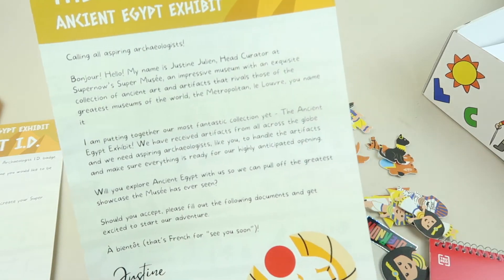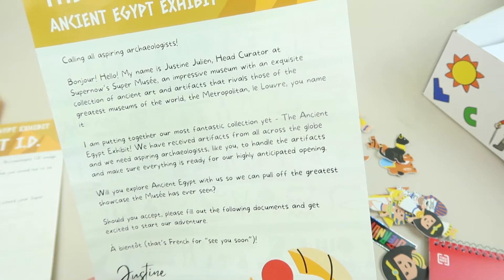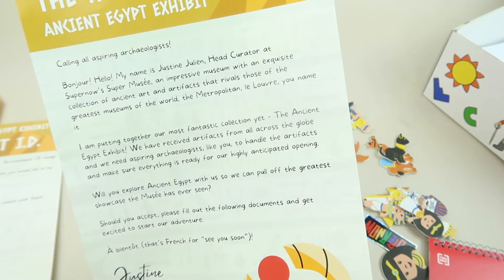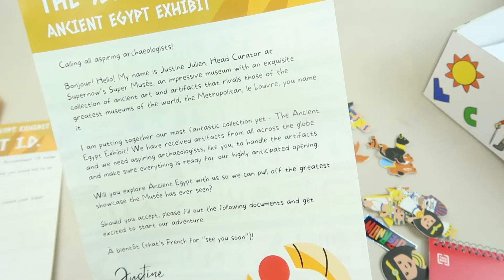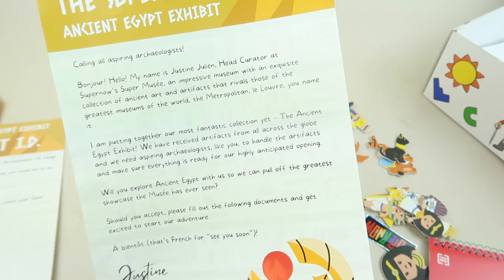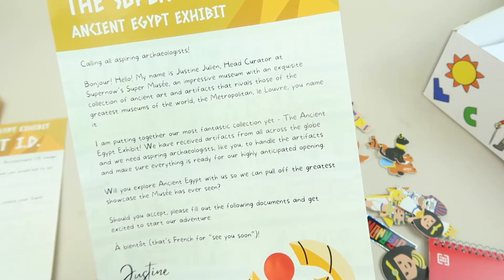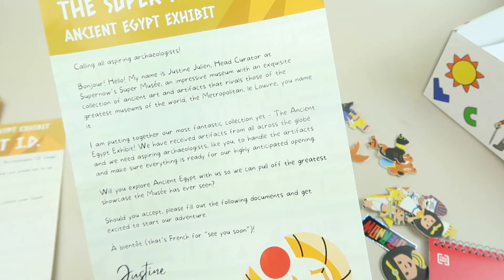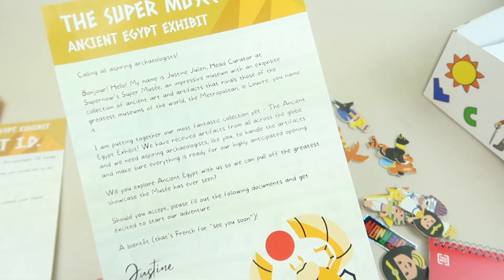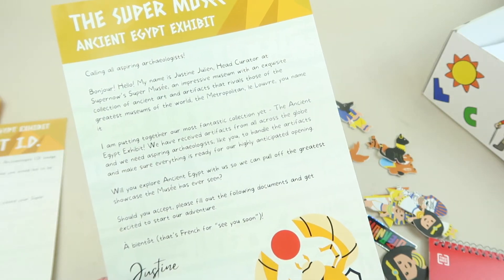Here is the welcome letter. 'Bonjour, my name is Justine Julien, head curator at SuperNOW's Super Musee — an impressive museum with an exquisite collection of ancient art and artifacts that rivals the greatest museums of the world: the Metropolitan, the Louvre, you name it. I'm putting together a most fantastic collection yet, the Ancient Egypt exhibit. We've received artifacts from all across the globe and we need inspiring archaeologists like you to handle the artifacts and make sure everything's ready for the highly anticipated opening. Will you explore Ancient Egypt with us? A bientot — that's French for see you soon.'